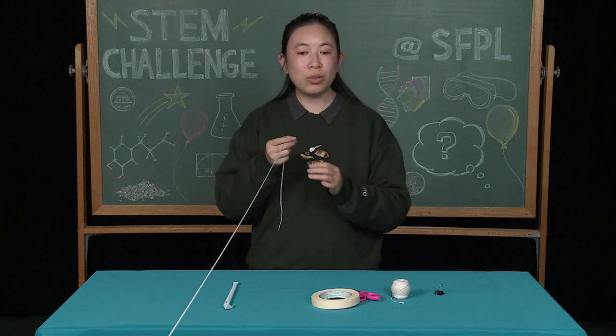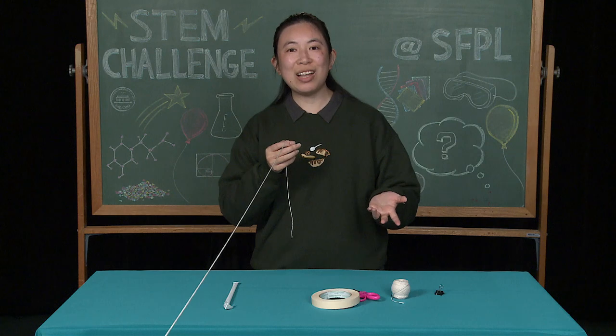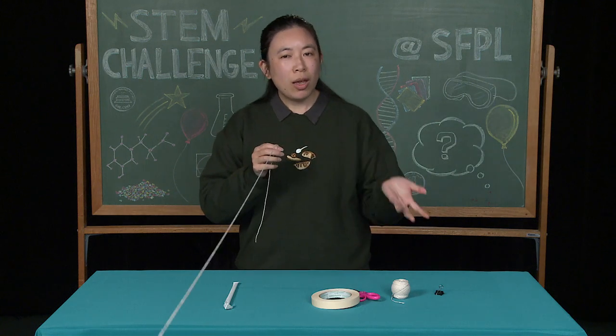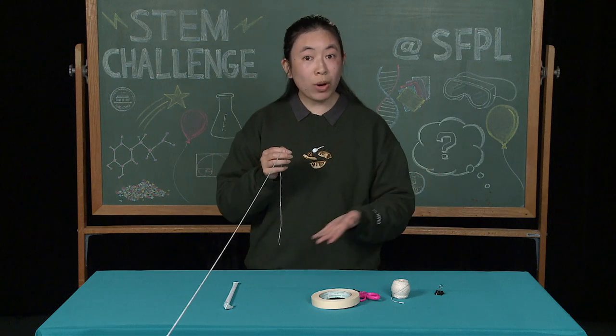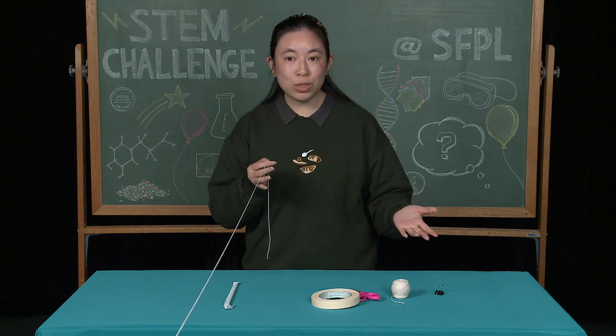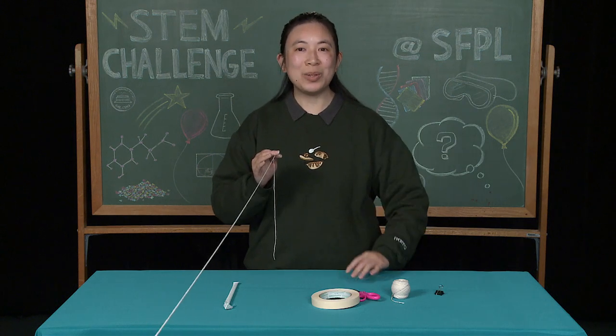So, to make this really a race, you can cut out another piece of string and make another one of these racers and challenge a friend. How do you think you can get the balloon to go faster? Maybe with more air? Less air? With different sized balloons? Why don't you try it out, now that we've completed our project, the balloon racer?